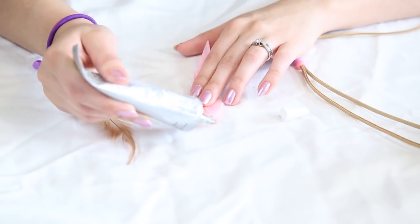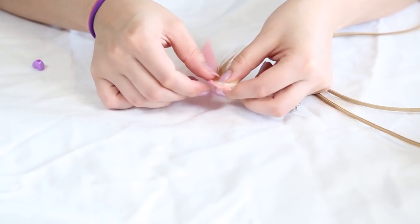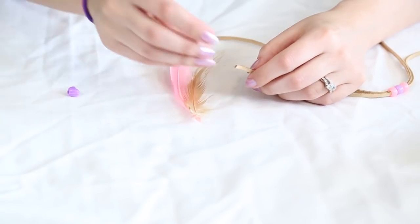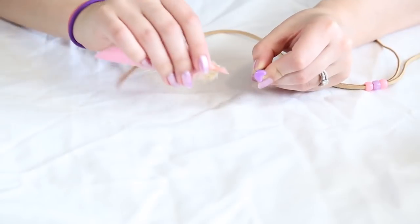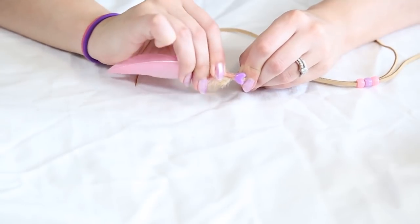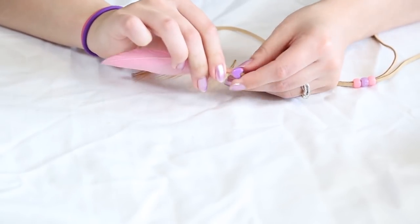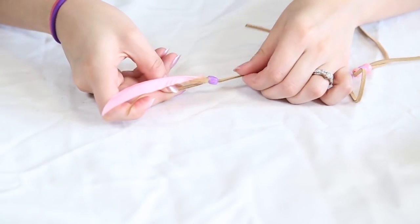Now I'm going to add e6000 to the edge and glue both of my feathers together. Then I'm going to add the beads onto the edge of my leather lace, and the very last bead I added is a heart bead — this is what I'm going to stick the feathers into. It's going to be really snug; you just have to kind of twist it and play with it, but you want to stick it through the bead so a little bit of the feather comes out the other end. Add glue on the other end — it should look something like this.